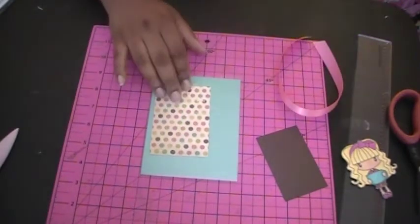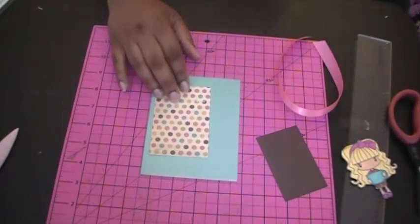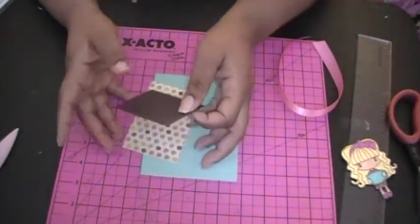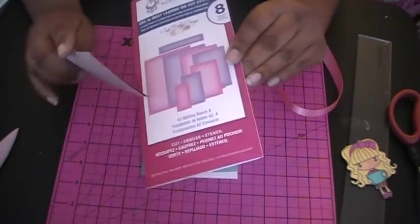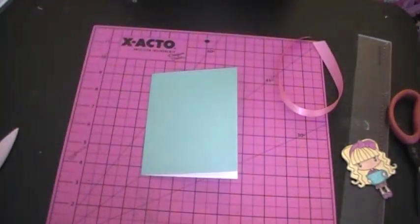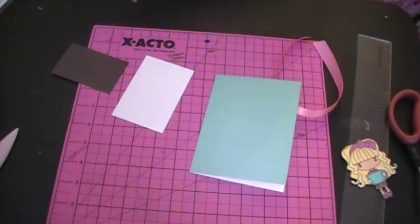This pattern paper is from Recollections — the 'Fabulous Girl' pack, I think it's a new paper pack they have. Then I have a piece of Early Espresso card stock, and I die cut these two pieces because I was just a little too lazy to measure and cut it, using the A2 Matting Basics A. Hopefully one day Michaels will have the B part.